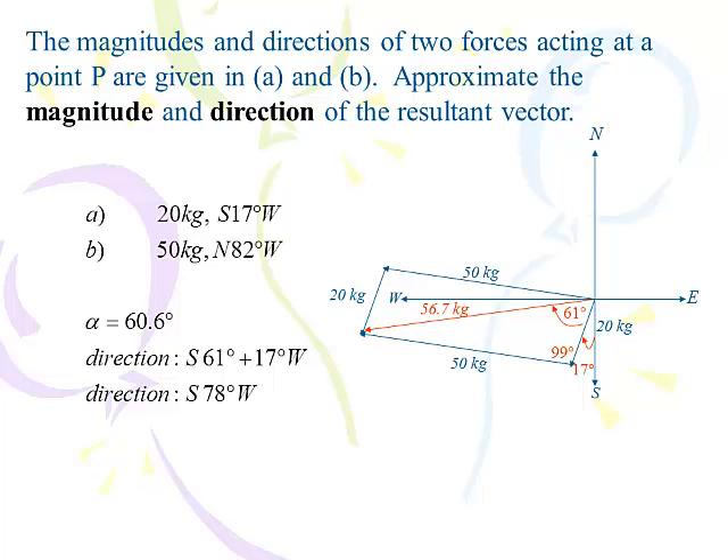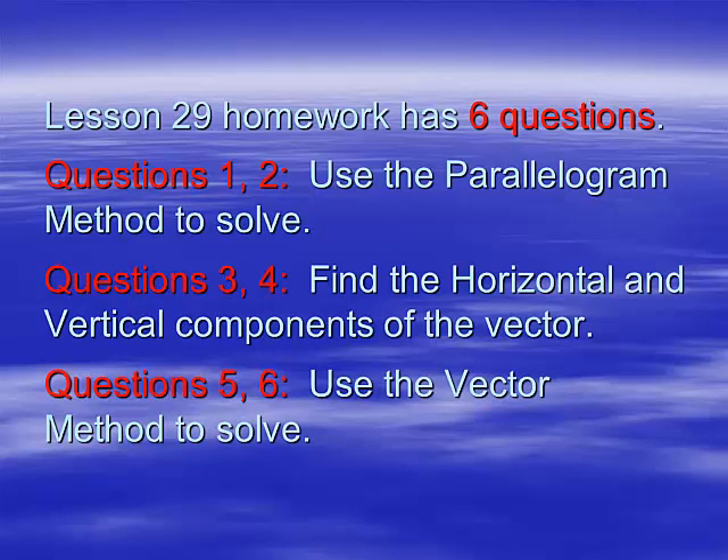We've shown you two ways to do the same problems, and I want you to do them both on this lesson. As you go further and hit your next exam, you'll pick and choose which method you like best — but use both now so you have a chance to make that decision. That wraps up lesson 29. Remember, there's only six problems: questions 1 and 2 use the parallelogram method, 3 and 4 are like the quarterback problem, and 5 and 6 use the vector method. Get to work.